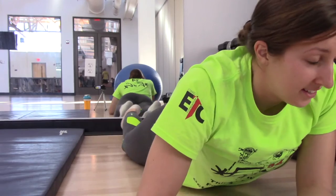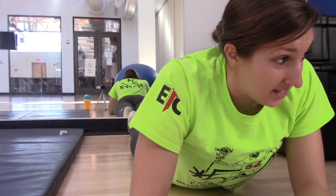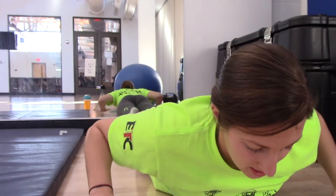If half of these don't count because of form — you try doing it, then come tell me. I don't think form matters in this case. 70. 30 more, you can do it. Come on. 30.